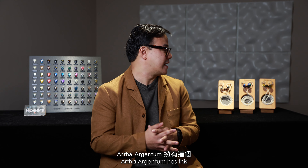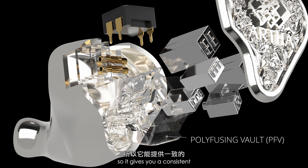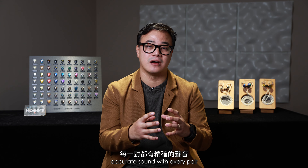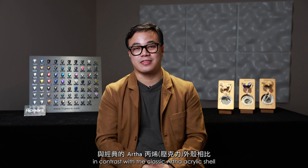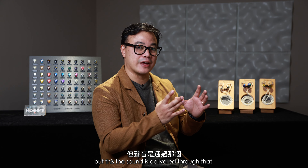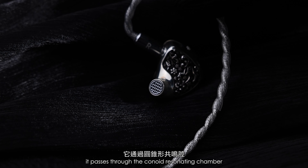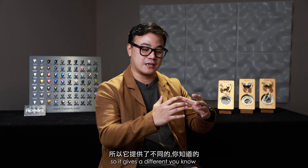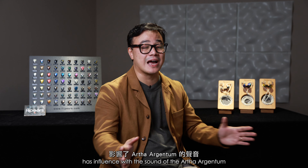Artha Argentum has what we call PFV, or a Polyfusing Vault, which joins all eight balanced armatures in one pocket, giving you a consistent, accurate sound with every pair. The sound is delivered through that Polyfusing Vault and then passes through the conoid resonating chamber, which is made of silver material, so the resonance brought about by the silver has influence on the sound of the Artha Argentum.